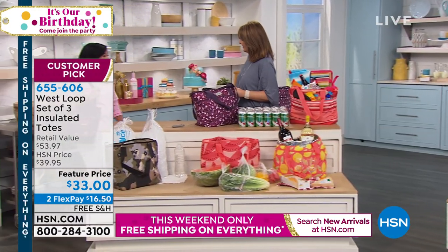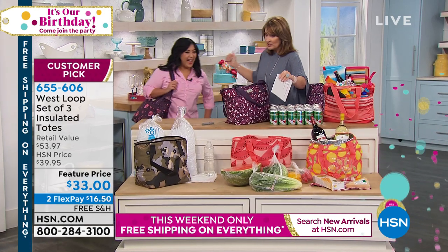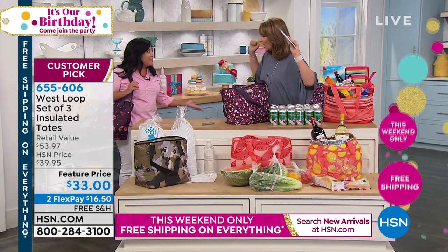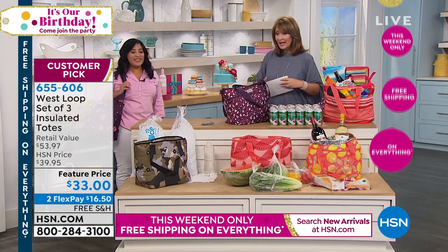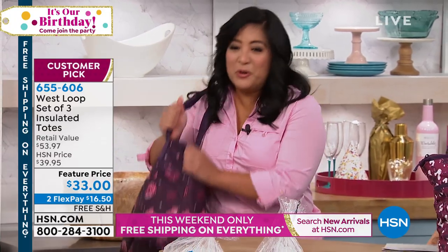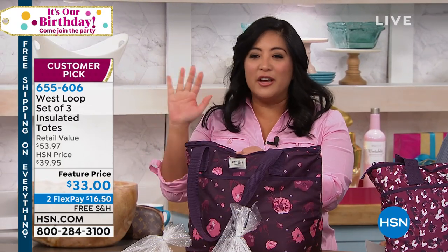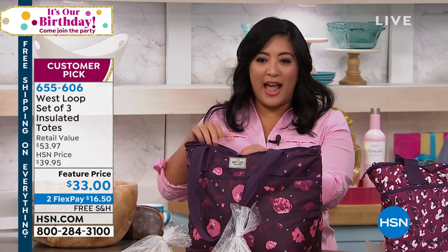Hi Chris. This is my first time to show this — I think this is amazing. I can't believe you get three. This is awesome. You can carry the capacity of a cooler on your shoulder. So if you're wondering about these bags, first of all, you can actually keep anything cold for not one, not two, but 23 hours.